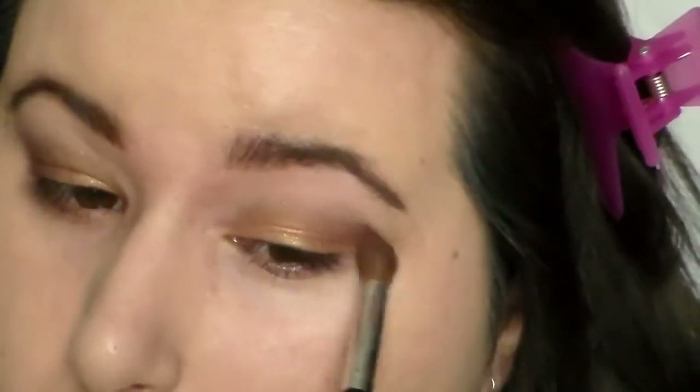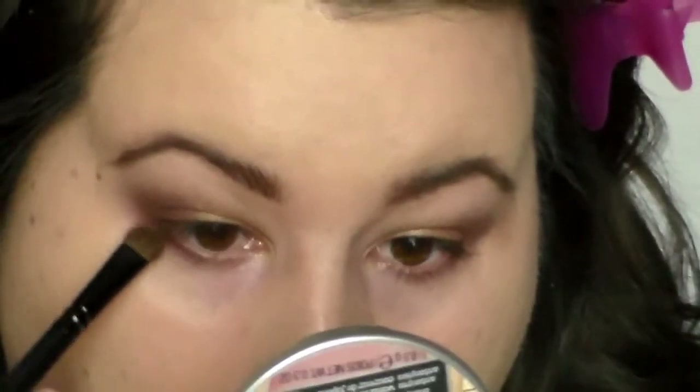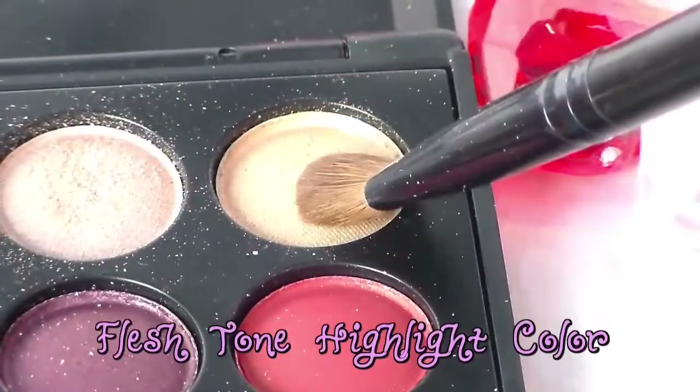The deep shimmer brown color we're going to use is going to go into the outer corner. This can be as soft or as deep as you want — just do it in layers and blend in between to soften it up. That same color we're going to use on the lower lash line, darkest on the outer corner and just lighten it towards the inner corner.